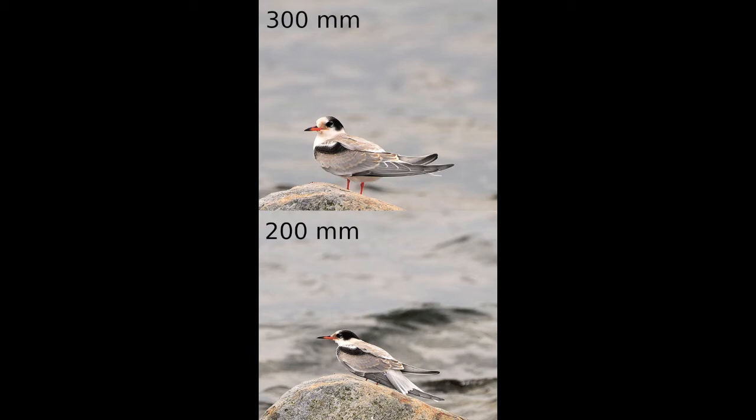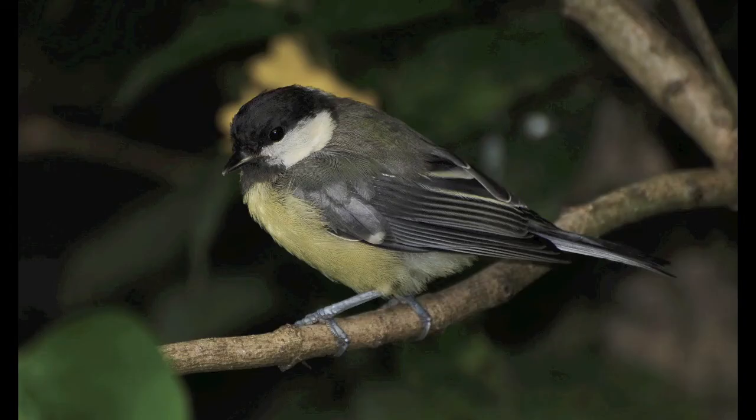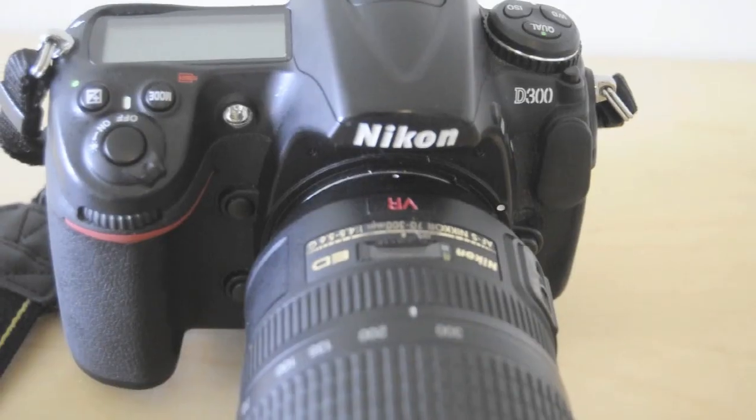I recommend that if you are close enough to the subject, use the 200mm range or less and then crop the image on your computer if you want to get closer, instead of zooming all the way in and using the 300mm range. But don't get me wrong — you can still get some quite stunning and sharp images at 300mm. At 300mm with f5.6, the image quality is quite sharp in the middle of the frame but sadly a little softer and lower quality in the corners.